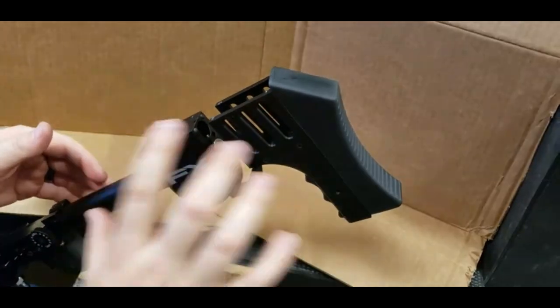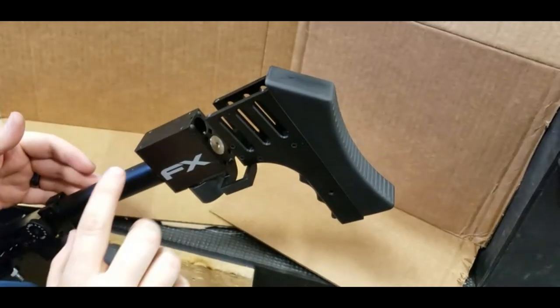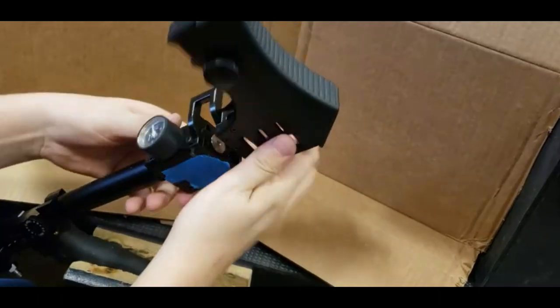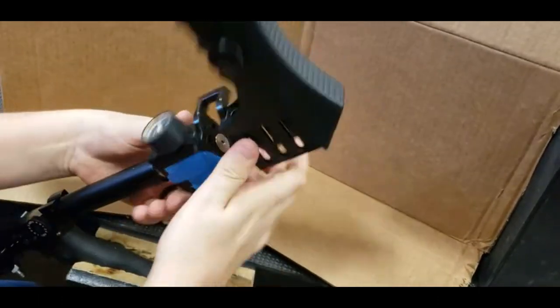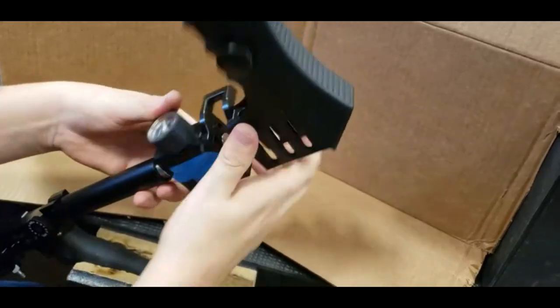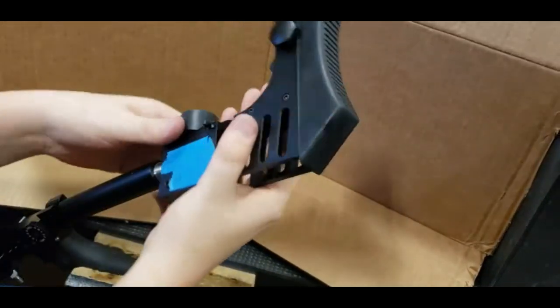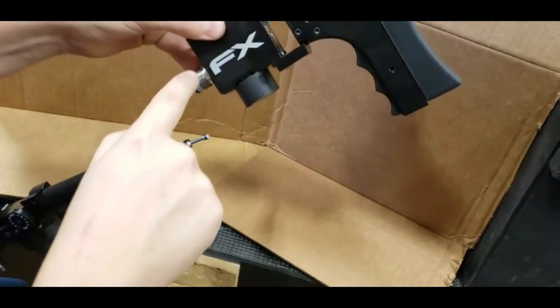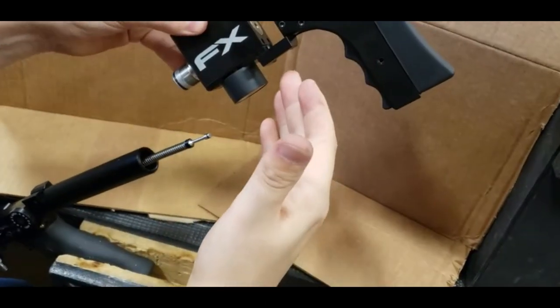First we've got the rear action here on the valve tube still. I'm going to show you this — simply just untwist from it. And then once you've got it out, it'll pop off the valve pin. There's the valve pin, there's the valve housing, and this is the rear action.